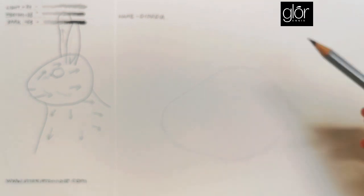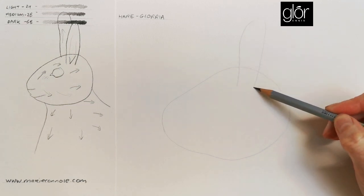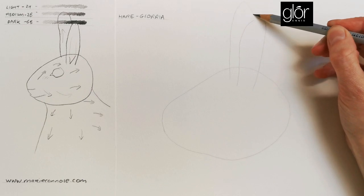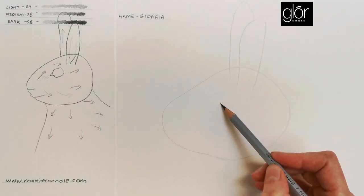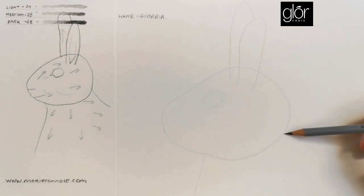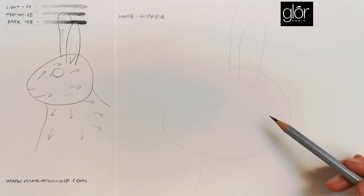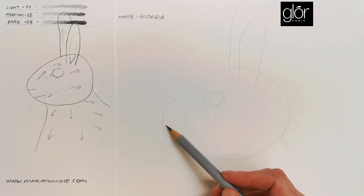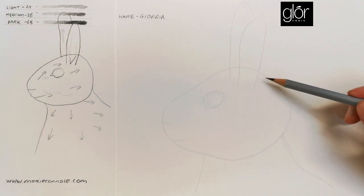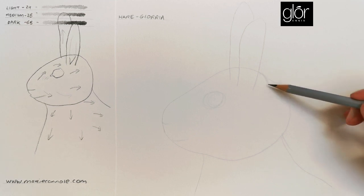I'll start my egg shape first, then do my ears up here, a little circle for the eye — I'll probably change that later — and indicate the body somewhere around here. Once I have these initial shapes on the sheet it makes me feel much easier straight away — I've already got lots of work done, which breaks the scariness of the white sheet in front of you. The next part is to start changing the shapes.